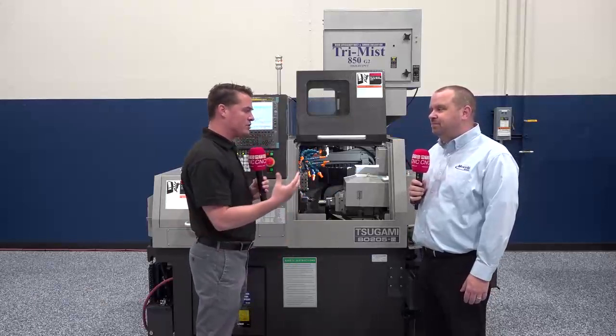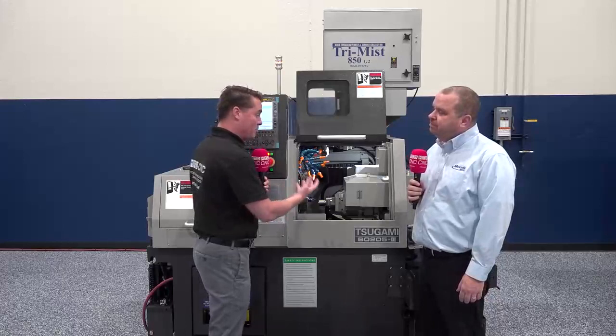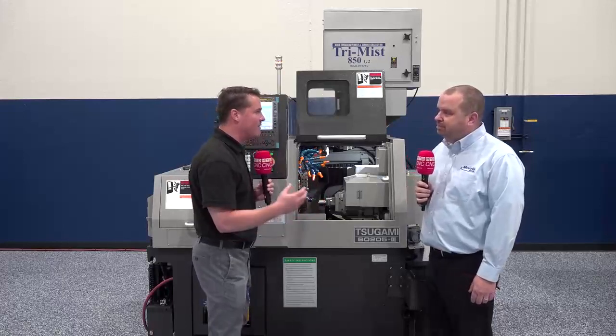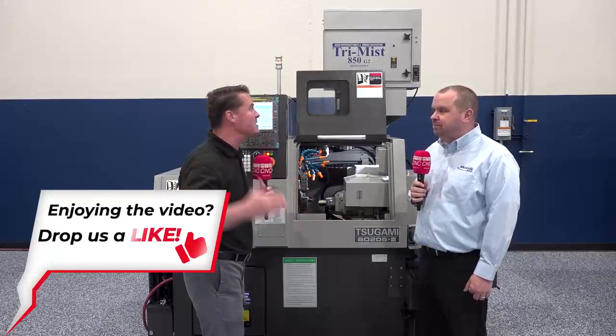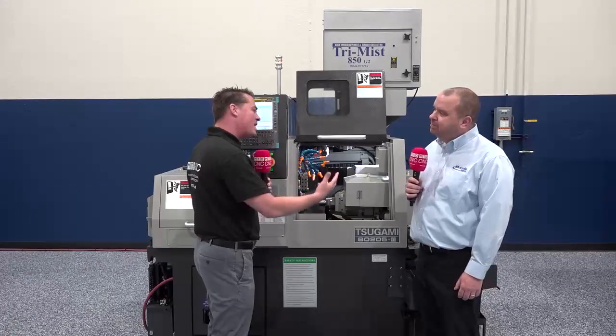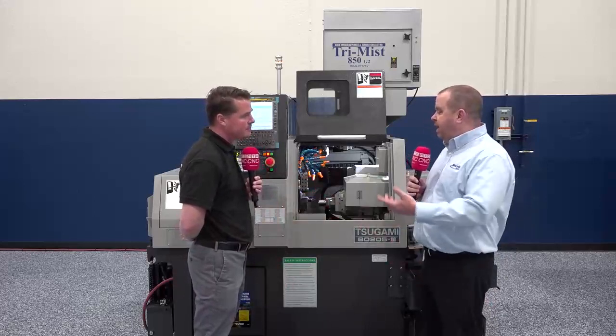I want to talk about the importance of being able to do multiple operations in one machine — we mentioned multitasking. What happens when we have to do a part on three different machines? We have operator error, slowdown switching from machine to machine. The value of a machine like the Tsugami is that it allows us to take three, four, sometimes even more operations and combine them into one. On every Tsugami, we have a main path and a sub path, and while the main side is running, the sub side can be machining simultaneously — what they call overlap. On a standard traditional lathe with one turret, one main, one sub, it's total time between both spindles. But because we can do simultaneous machining, we can actually reduce cycle time greater than 50% based upon part geometry and part process.